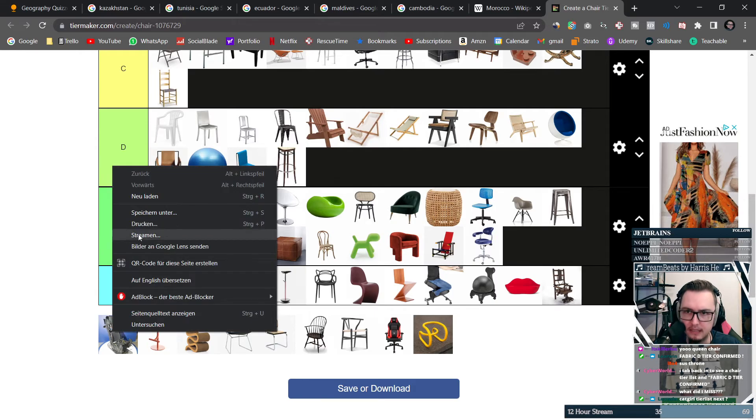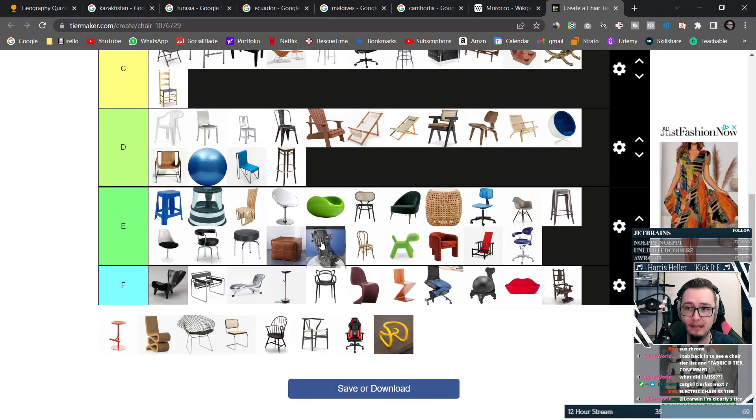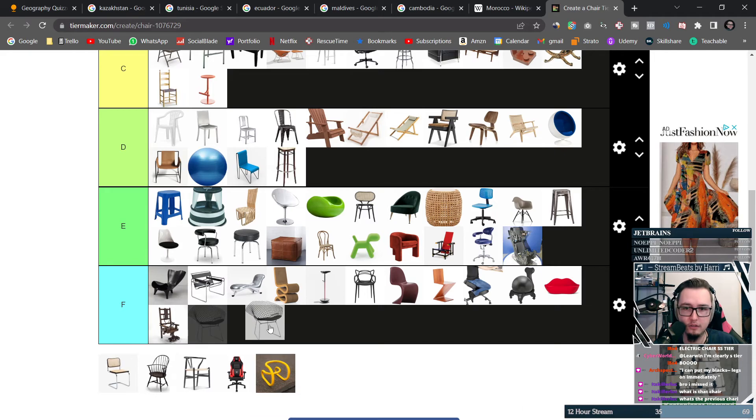This looks like some sort of crazy contraption — is this the electric chair? The electric chair is going to go into E because it at least looks like you can lay it back a little bit. This chair actually has some sort of leg support — you sit on it and you can support your legs. I actually kind of like this, so I'm putting it at a C.